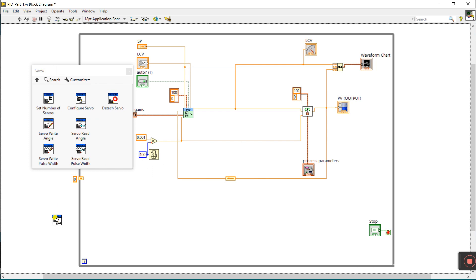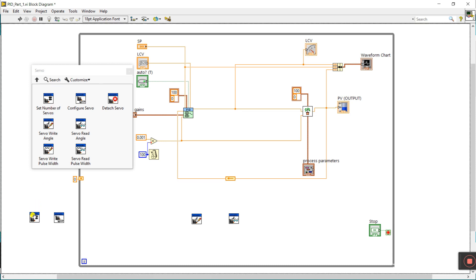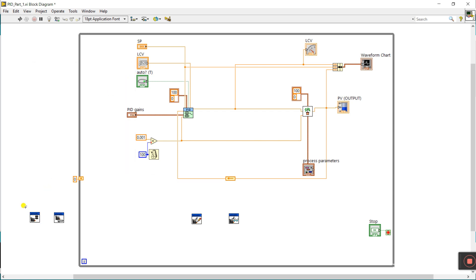Pin this part. First we need to configure the servo pin — drag it here. Next we need servo write angle — click and drag here. Then we need servo read angle — drag here. And then we need 'Set Number of Servos' — click and drag here. All done.